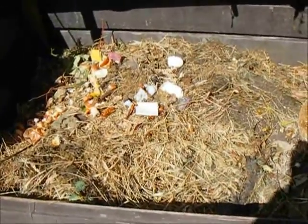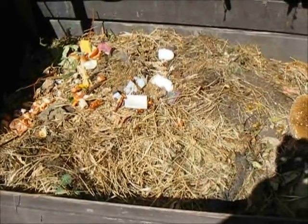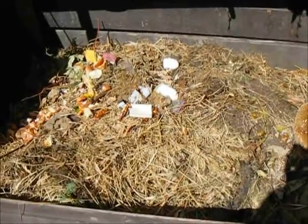This is my raw compost bin, stage one of a four-stage system. This is where we dump all of the cuttings from the gardening along with our kitchen scraps.